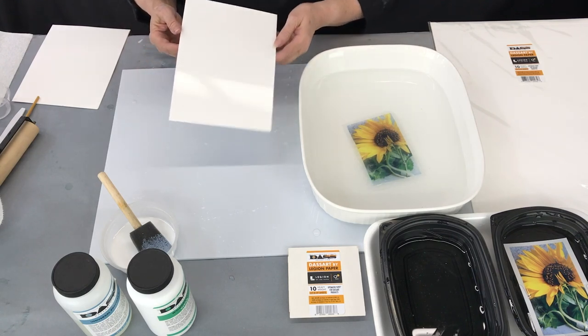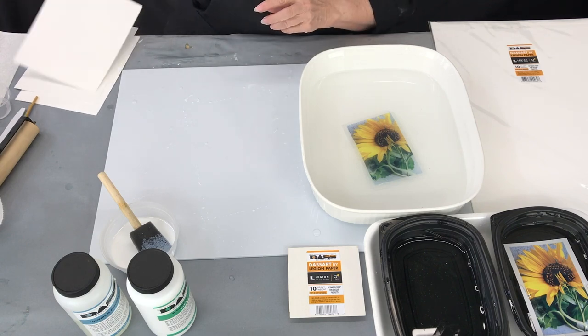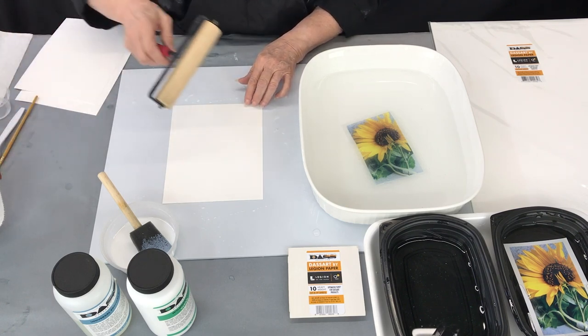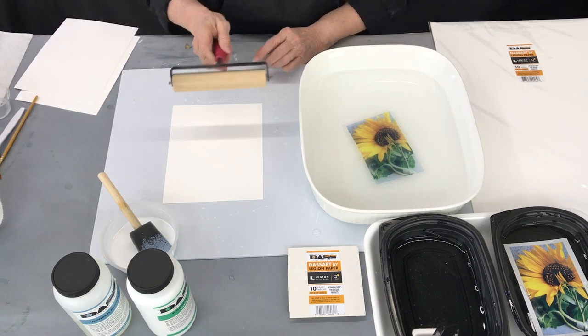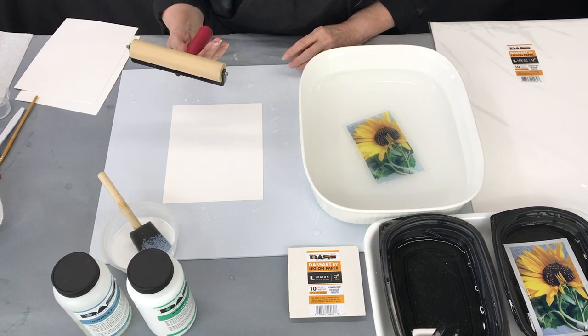I usually make up a lot of these papers ahead of time. This one has already been coated twice so I'm just going to place it here. Now you're going to need a wide rubber roller — this is a soft brayer from the art supply store.